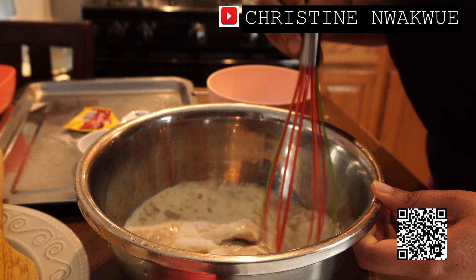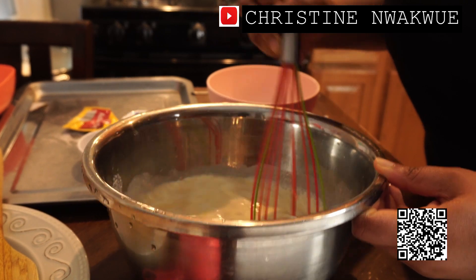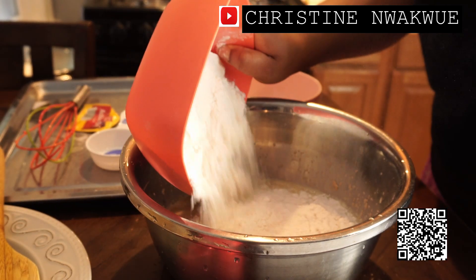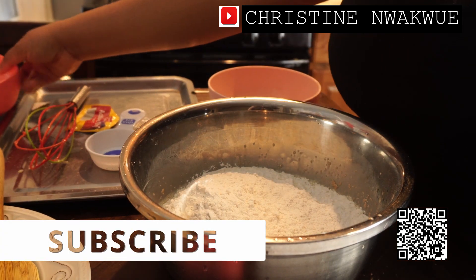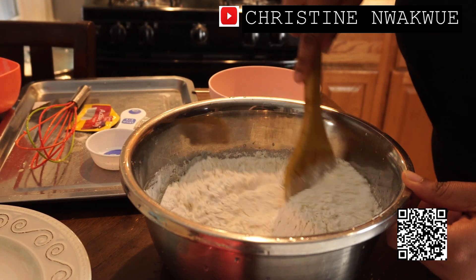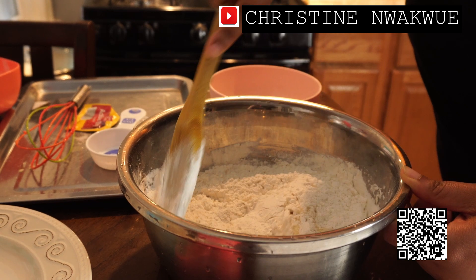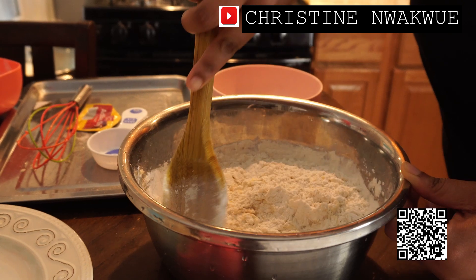I'm going to mix. I'm adding my all-purpose flour. Normally I use bread flour, and when I use bread flour I don't have to prove twice, but because this is all-purpose flour I'm going to prove this twice.